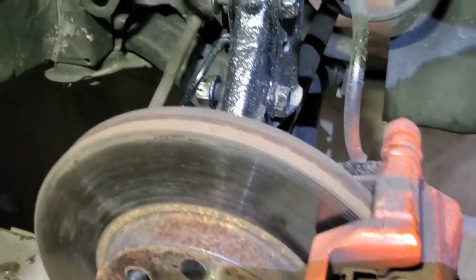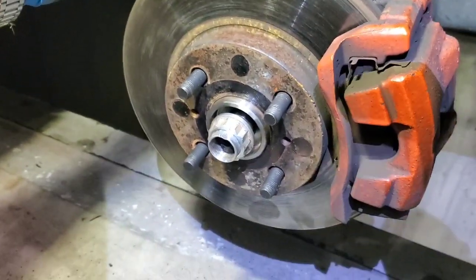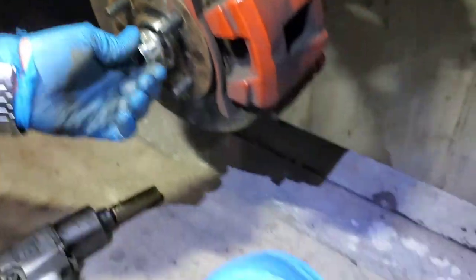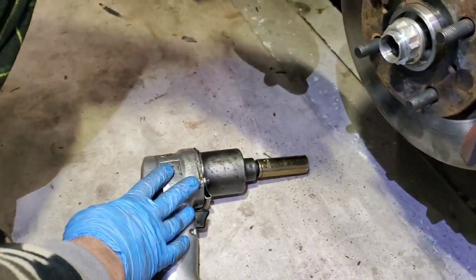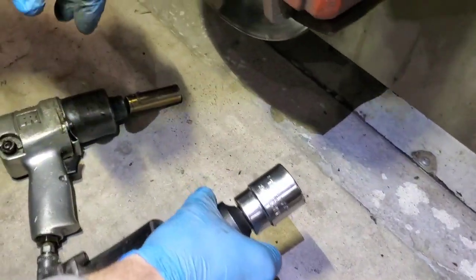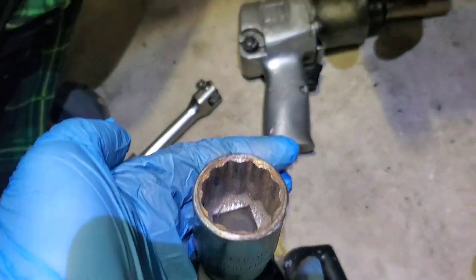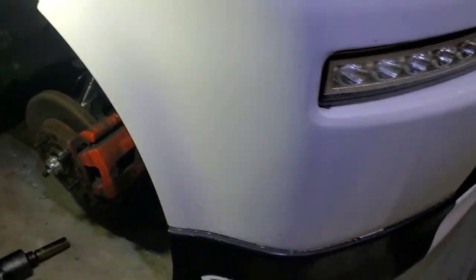On the other side, we disconnect the nuts and then remove this nut as well. We use a big 30 millimeter socket because the small one cannot do it. Let's show it on the other side now.